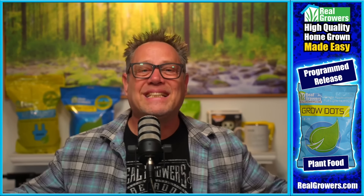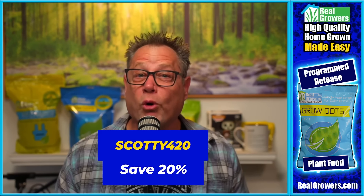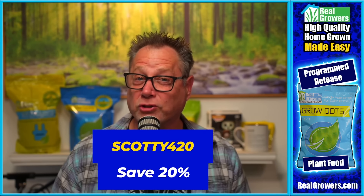Today's video is brought to you by Real Growers Grow Dots, the easiest way to feed your high-value plants. You mix Grow Dots in once at the beginning of your grow, and they feed your plants all the way to harvest. You don't have to worry about nutrient burn or nutrient lockout — Grow Dots does all the hard work for you. Check them out at realgrowers.com and use coupon code SCOTTY420 to get 20% off your first order.